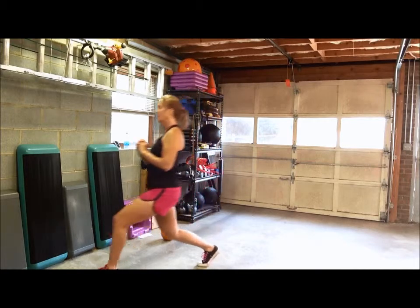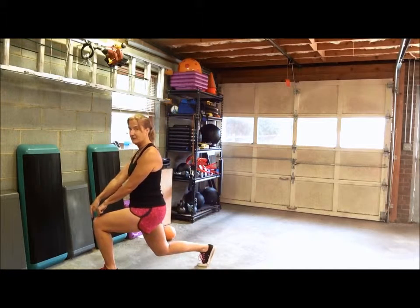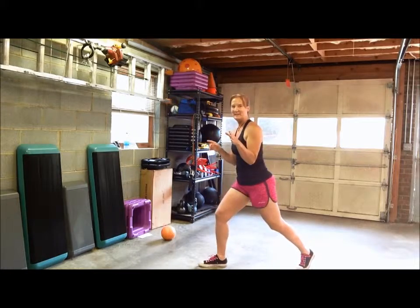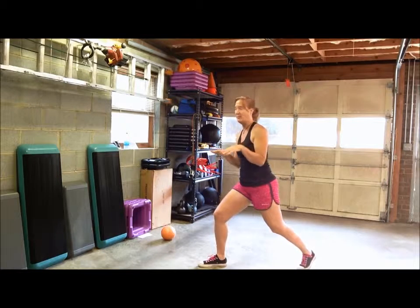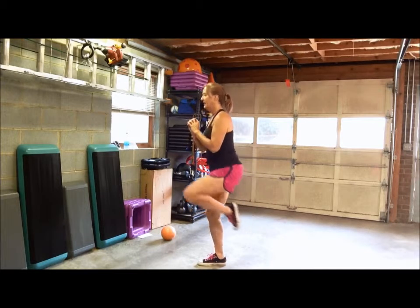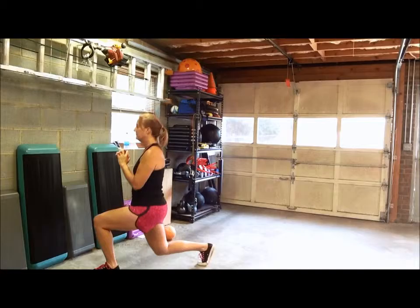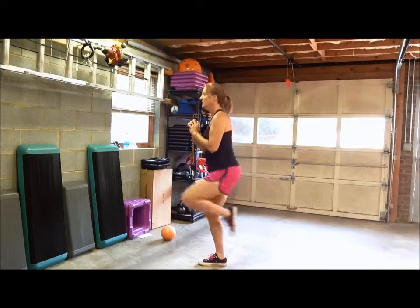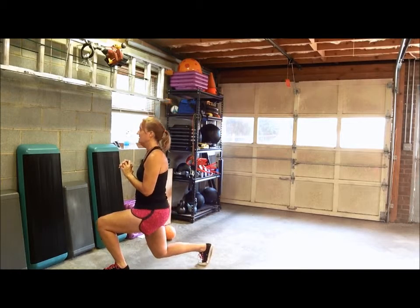Then go forward — again, knee does not go over your toe. This also is going to throw your balance off a little bit because you're trying not to step in between. So: reverse lunge, leg up, forward lunge, leg back up, reverse lunge, forward lunge.